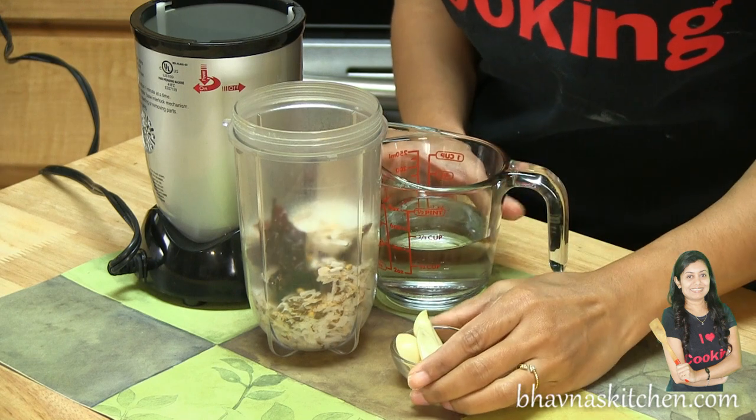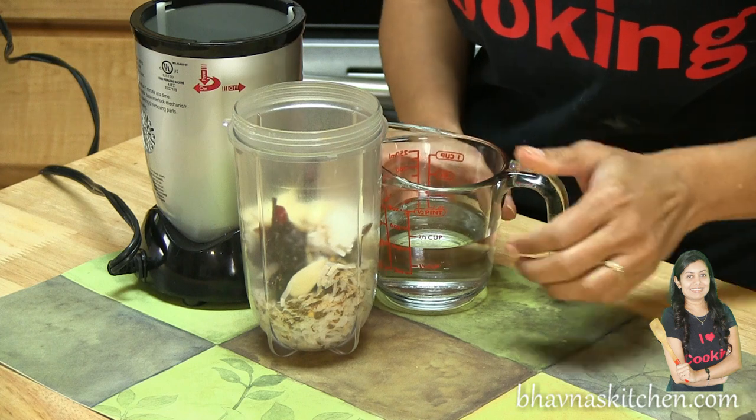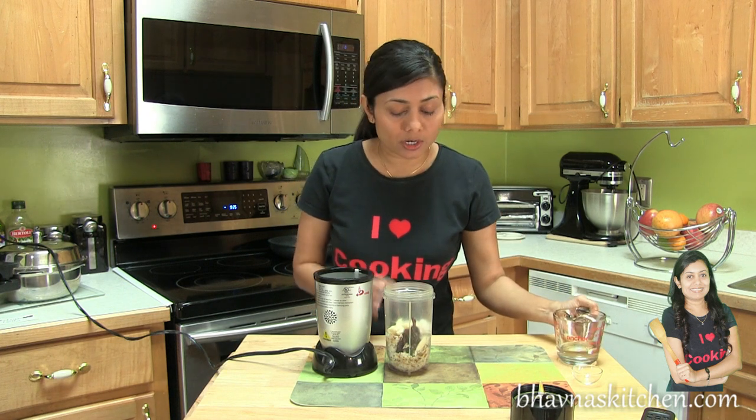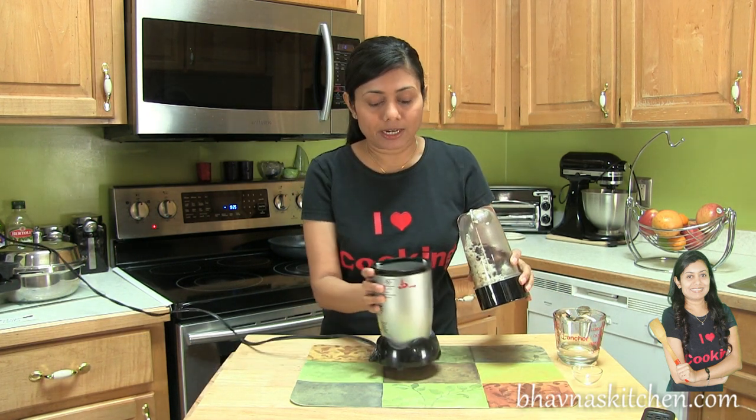I'm also going to add garlic — I have already peeled a few cloves. Add water so that you can grind it to a smooth paste; you can add as much water as needed. Screw it on and ready to grind.